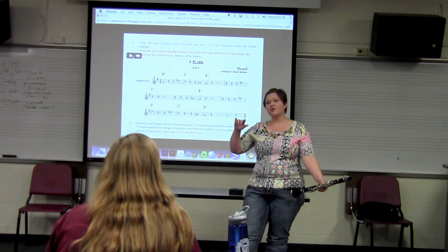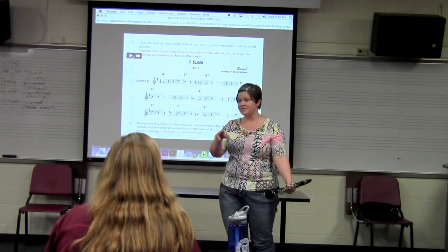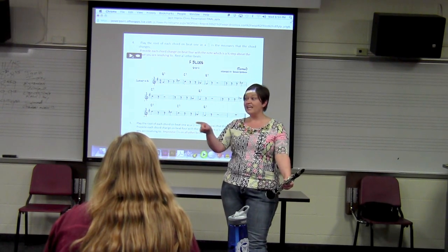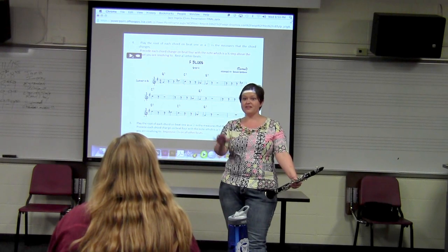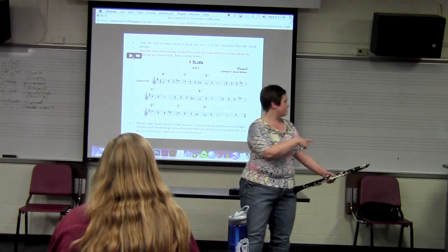We're going to do the same thing now, but we're going to play a half step below. For time's sake, I'm going to skip the step where we leave the blanks and go straight to improvising. If you feel like you need to do that step, just don't improvise right now — just play the half step below to the root. Let's go ahead and try that.